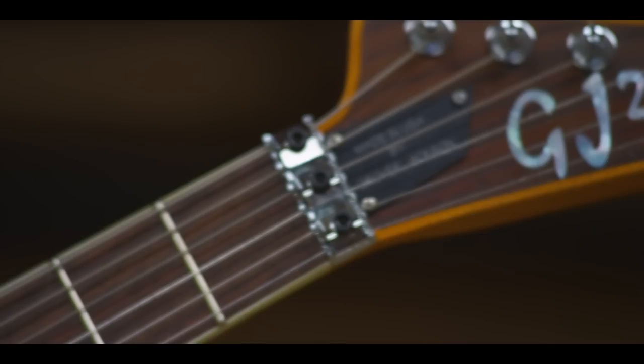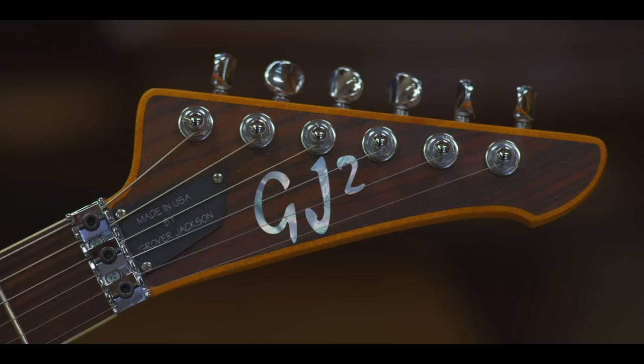A guitar in a live situation actually needs to disappear. So the more natural the instrument feels in your hands, the more natural that it hangs if you have a strap on — those are really fundamental things that contribute to design.